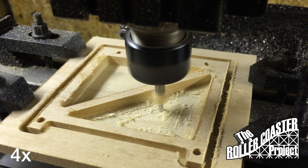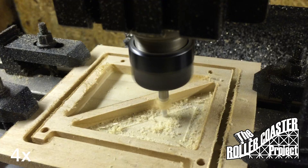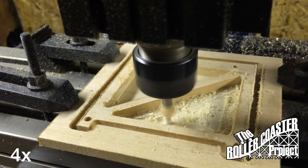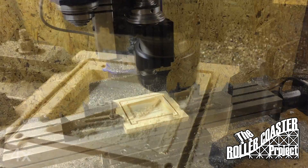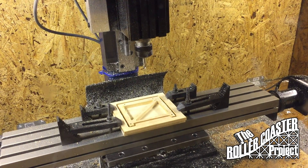Now you can see the bent taking shape. This will actually be the highest point in the station where the cars will be released. Now that it's finished we can remove it from the holding tabs.